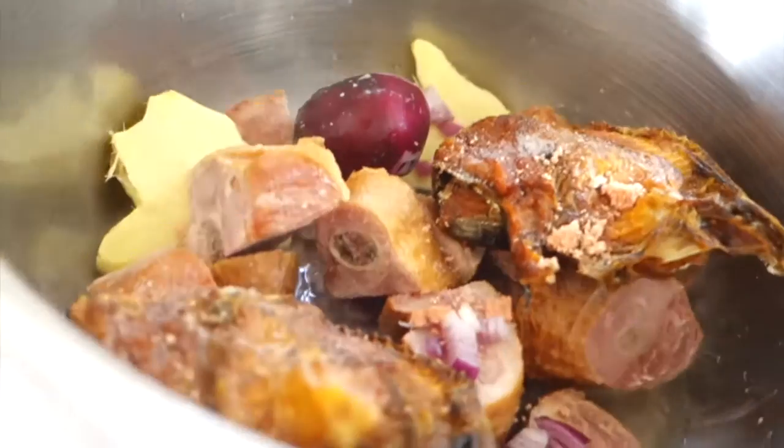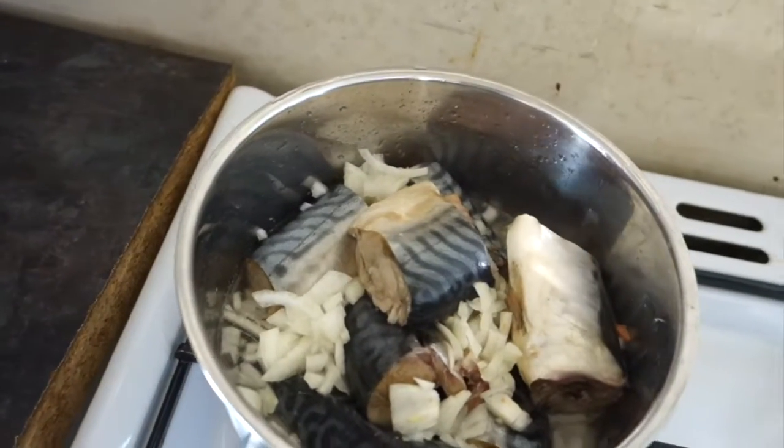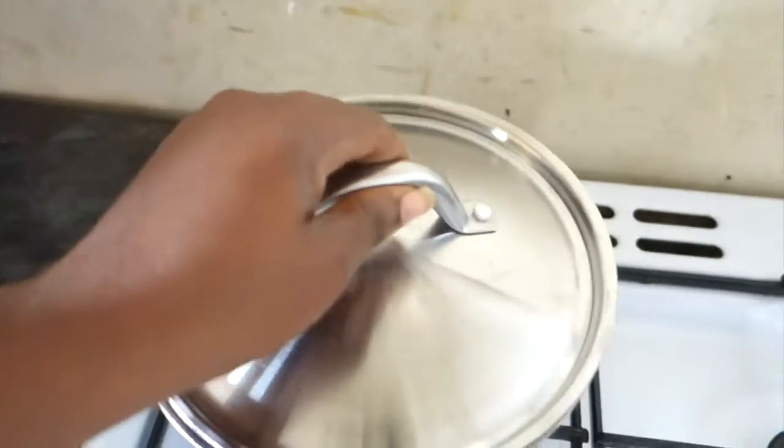Popped the meat onto the fire. It's going to start bubbling away — it's smelling amazing already. And now the fish to steam. And that is it.